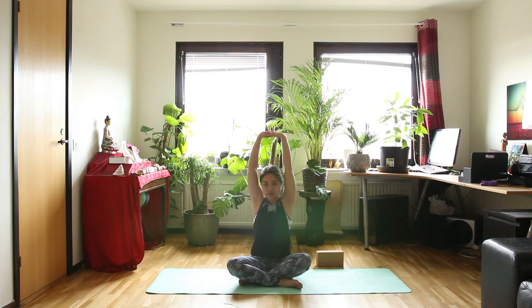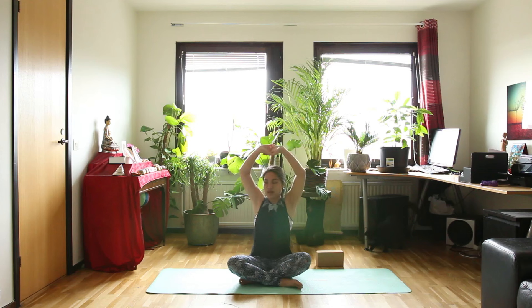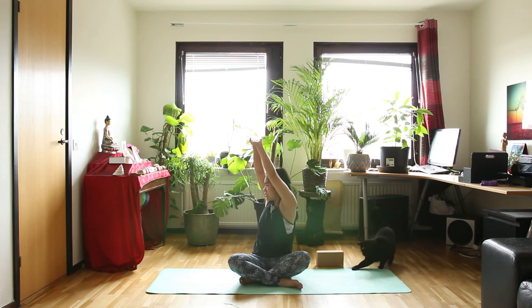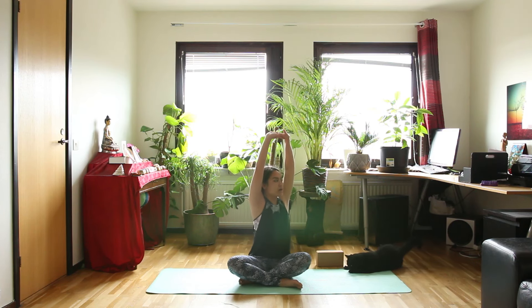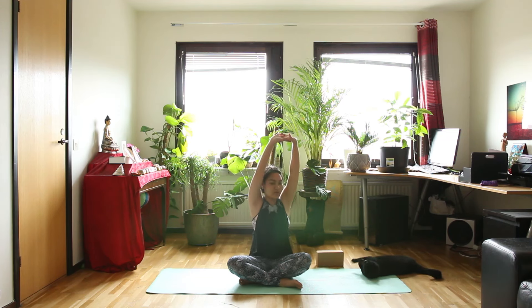Inhale back to the center. And exhale, twist to the left. Inhale, go back to center. Exhale, right. Then inhale back to the center. Exhale, left. Let's inhale, go back to the center. And now turn your chest to the right side.